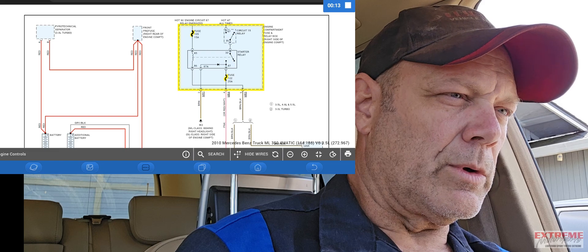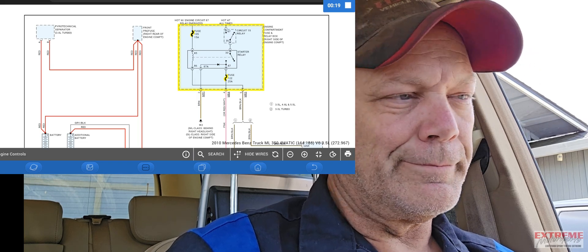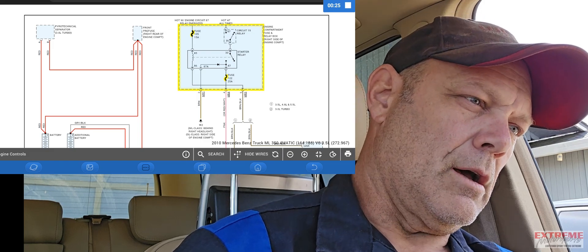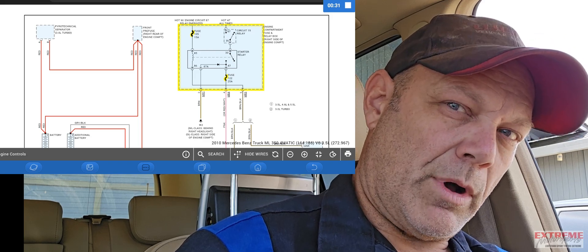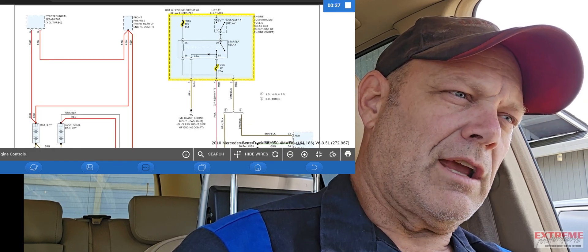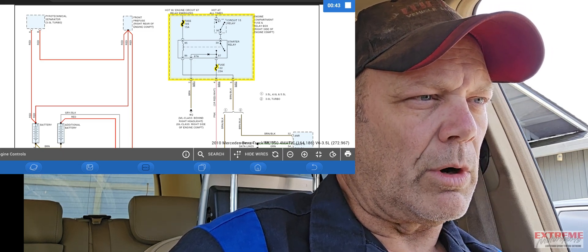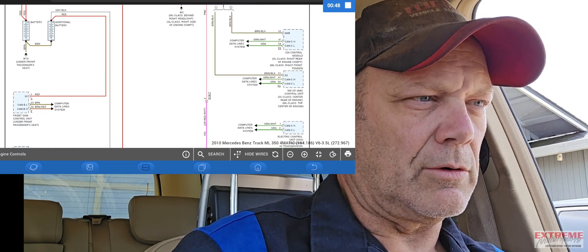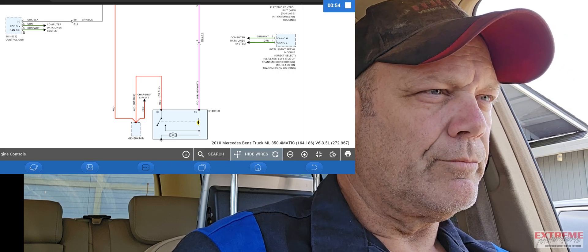What I'm concerned about is the starter relay. The codes aren't going to keep this thing from not wanting to start — at least not the codes that are in the system now. What I am worried about is the starter relay itself and possibly the starter. I have a funny suspicion this might be a starter problem. To cut to the chase, I'm going to go right to fuse 122, which is a 25 amp fuse. You'll see that goes down to the starter motor itself, right here. Let's do that.